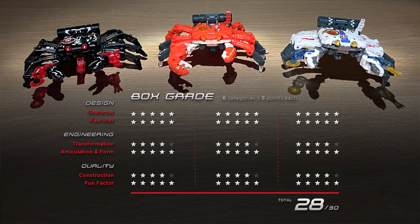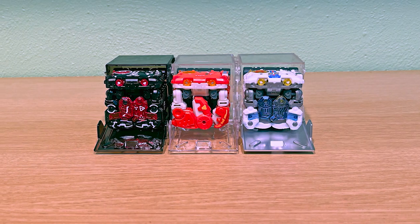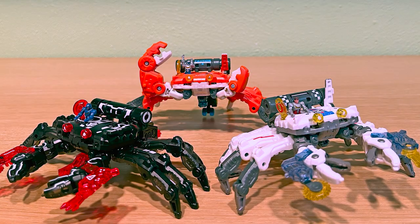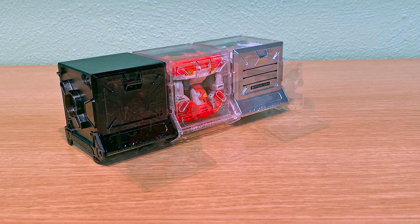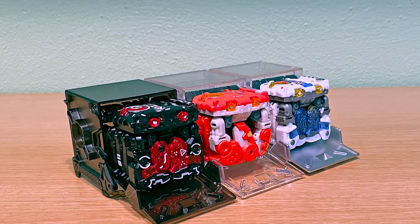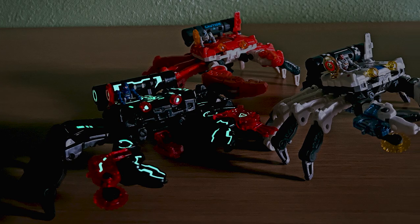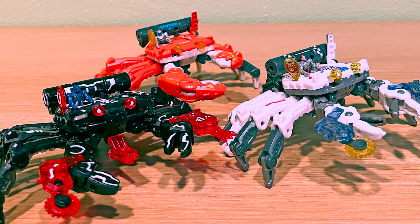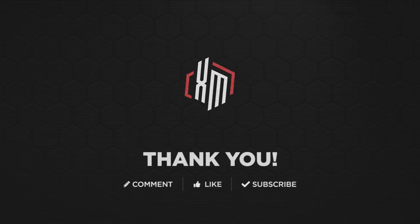That brings the box grade total to 28 out of 30. And there you have it. Two of the three crabs I own are special editions, but from my point of view, you don't have to pay extra to get an excellent figure. In my opinion, if you're someone who's starting a Beast Box collection or just want to buy one and see what they're all about, the crab mold should be one of the very first on your list. I hope you enjoyed this review. Feel free to leave a comment and let me know what you think. If you can leave me a like or subscribe, I'll appreciate it. Thanks for watching and have a great day.